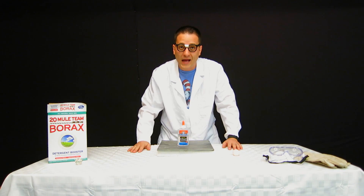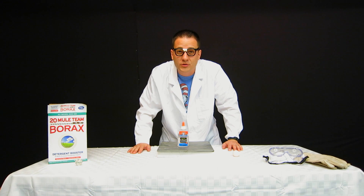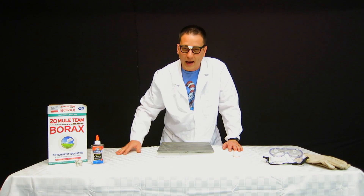First, let's look at the glue. This glue has polyvinyl acetate, which is a polymer — a strong and flexible material. Now you're probably thinking, what's a polymer?